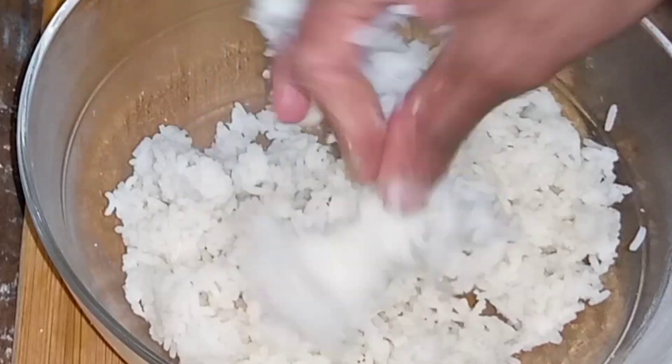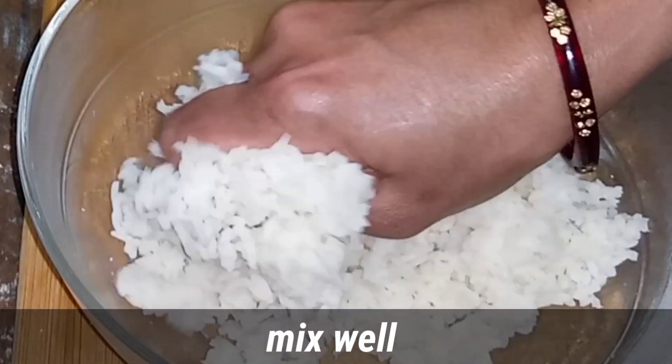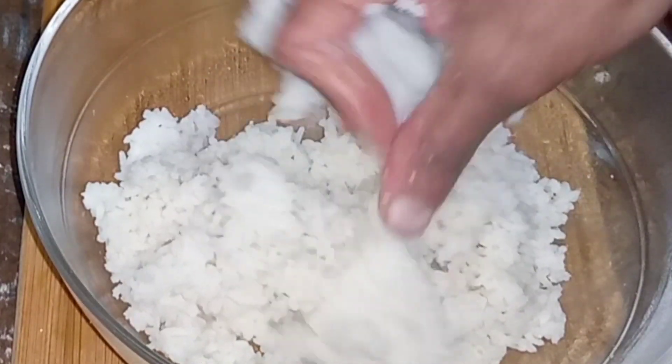Add this recipe for the leftover rice. It will be healthy, because we will mix it in the same way. This recipe will be easy to mix it in the same way.